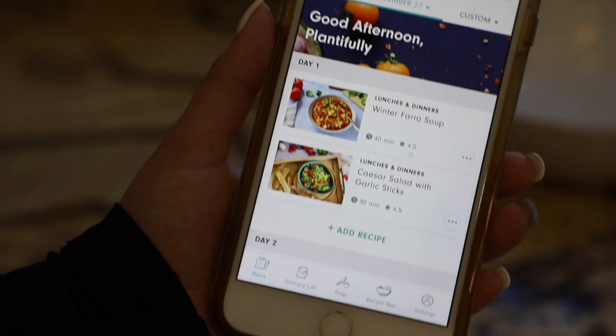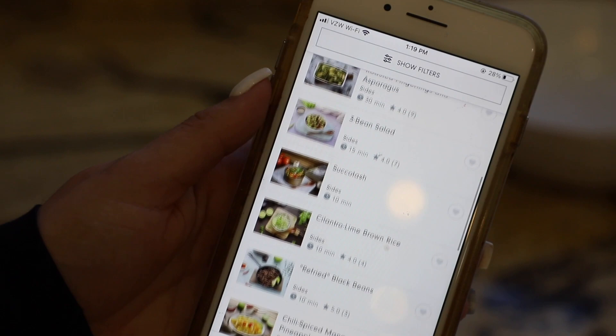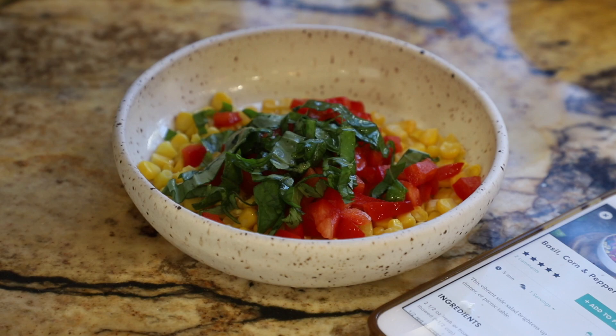I wanted something on the side, so I searched my recipe box using the filters and looked up sides. There were so many good options, but I went with the basil corn and pepper salad because I had all the ingredients on hand, it was really quick to make, and it paired perfectly with the chickpea burgers.